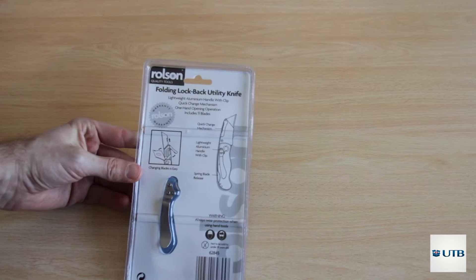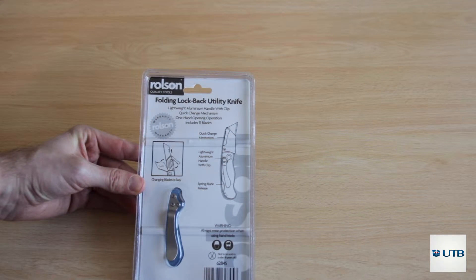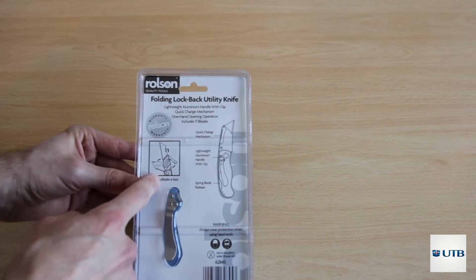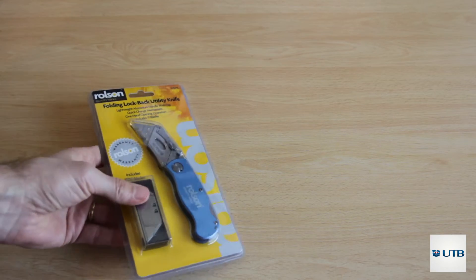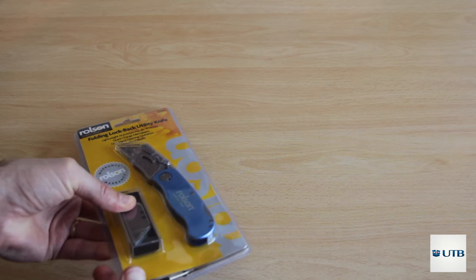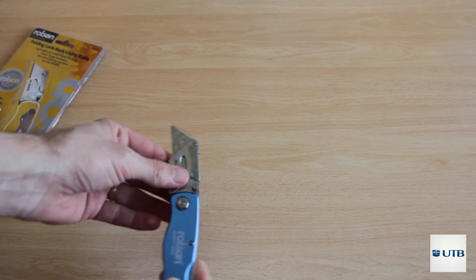It's a cutter with removable knives, and they also come in the box — 10 pieces of blades. On the backside we can see there is a piece which will let us put it on a belt, so we can carry it around if needed. It also explains how we could change the blades in an easy way.